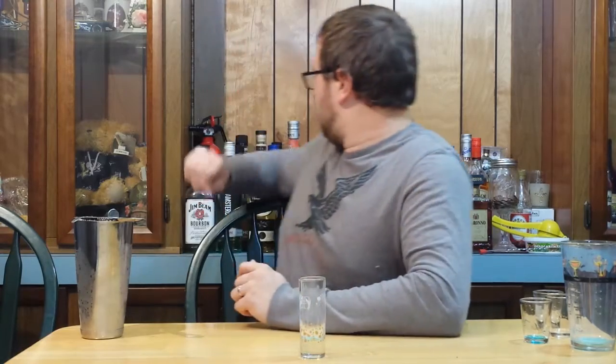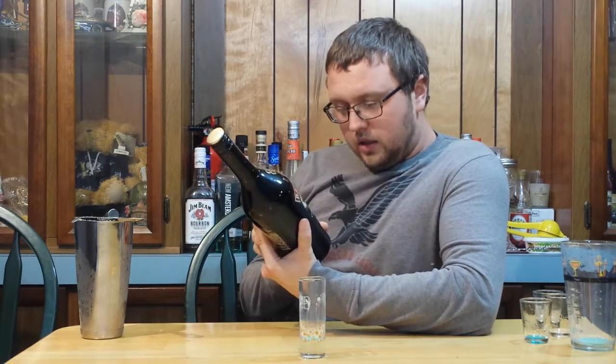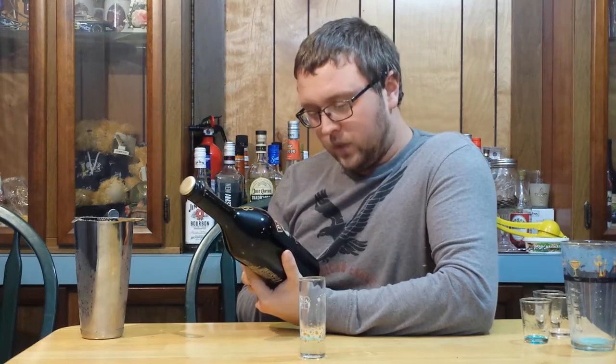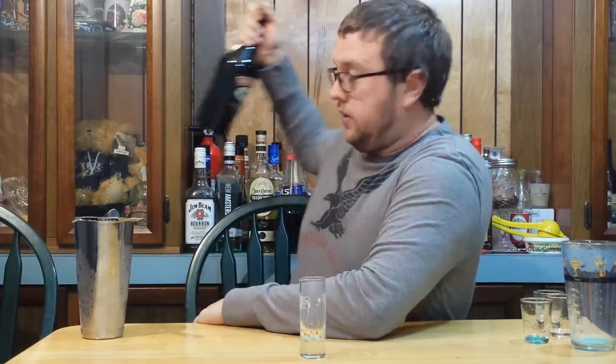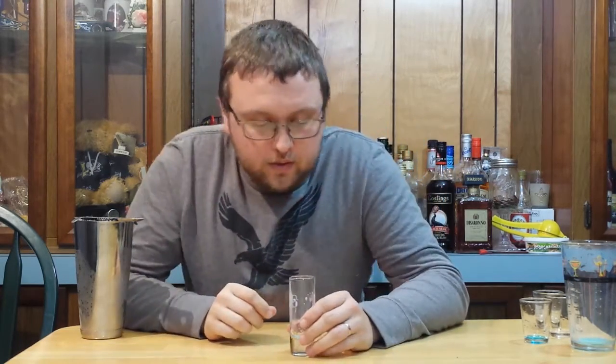It is low alcohol — probably the highest alcohol content would be the banana liqueur, which is 50 proof, so it would be the highest proof in this. It's really something I think that anyone can enjoy. Maybe more of a lady's drink if someone is after something sweet, but certainly something — especially if you like Bailey's — definitely try that one out.